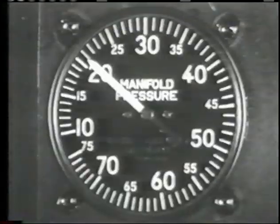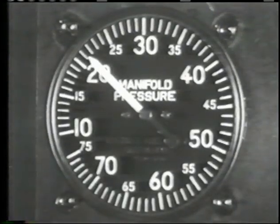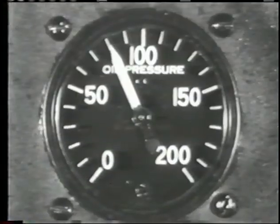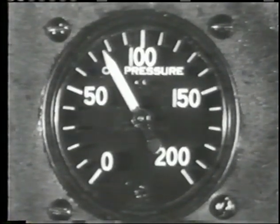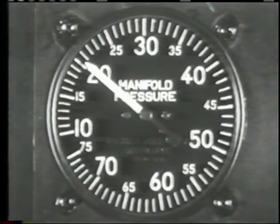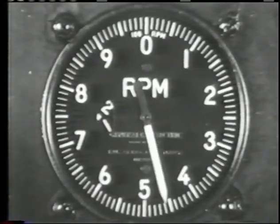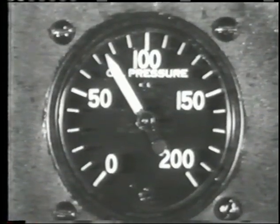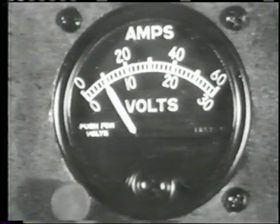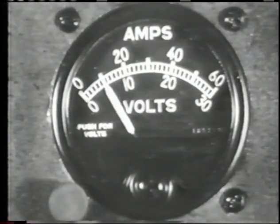Shift blower control quickly from neutral to low auxiliary stage. When instruments have stabilized, you will notice a slight increase in manifold pressure and engine RPM accompanied by a slight drop in oil pressure. A further shift of the blower control from low to high should be followed by another small increase in manifold pressure and engine RPM, but oil pressure will remain fairly constant. Be sure to return control to neutral in one quick positive move. Finally, check your ammeter to be sure the generator is charging properly and don't leave the line unless it is.